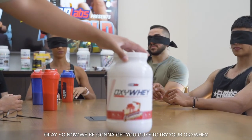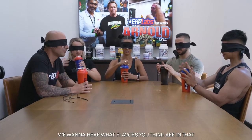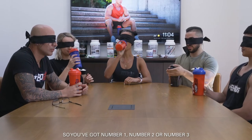So now we're going to get you guys to try your Oxy Whey. Grab your shakers. Don't drink just yet. We want to hear what flavours you can pick up in that, and then what cake it matches — number one, number two, or number three.